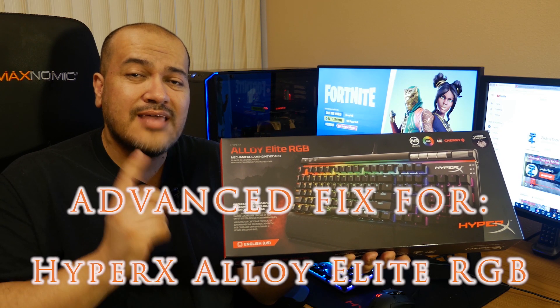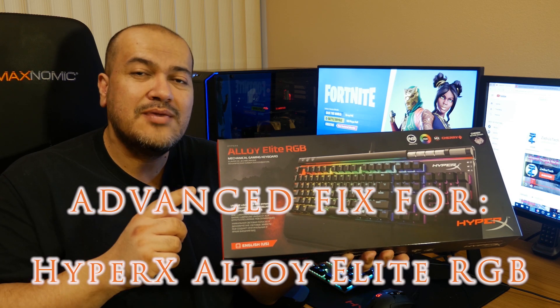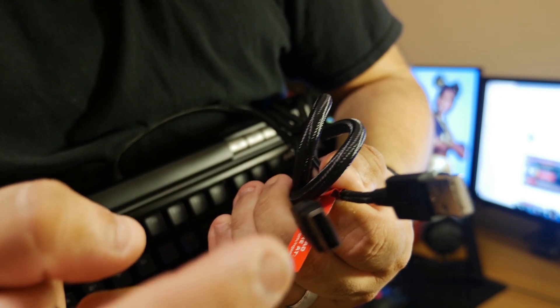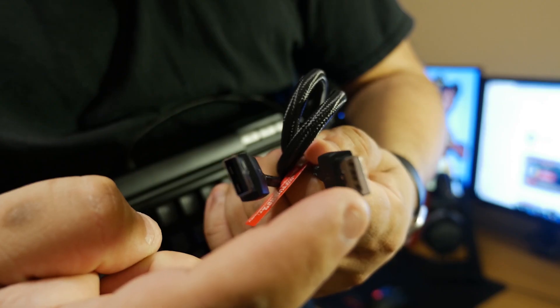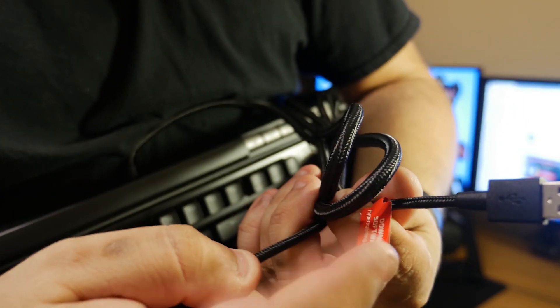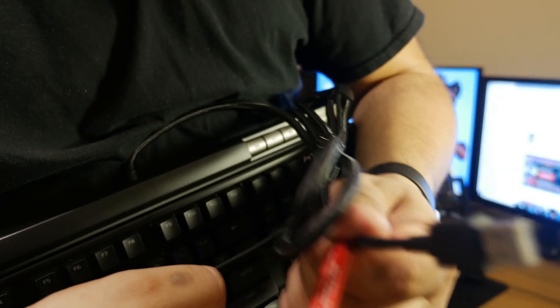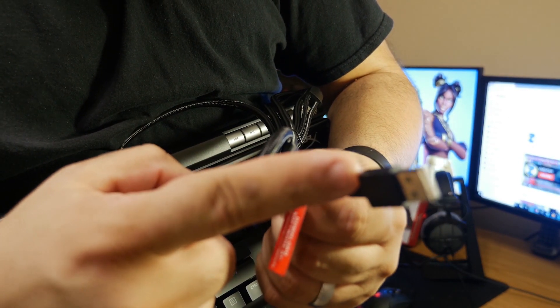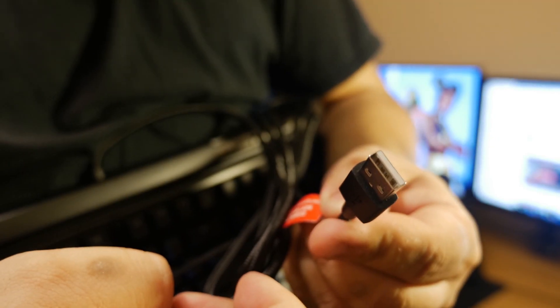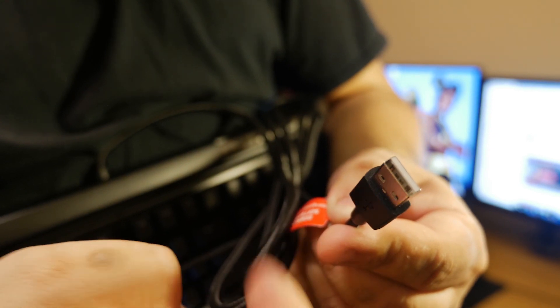Let's get into getting your HyperX Alloy Elite RGB keyboard to work on the PS4. There are two USB plugs with the Alloy Elite RGB — one has a white insert and one has a black insert. The one with the white insert also has a little red tag, and this is the one you're going to want to plug into your PlayStation 4. The black one is just for the USB pass-through to connect your mouse.